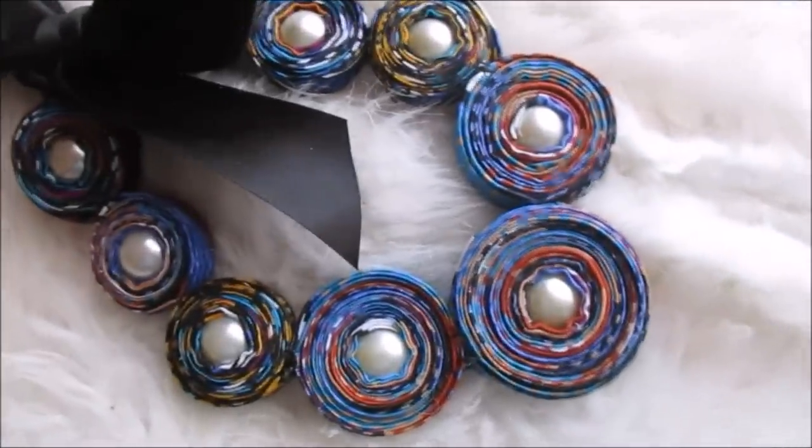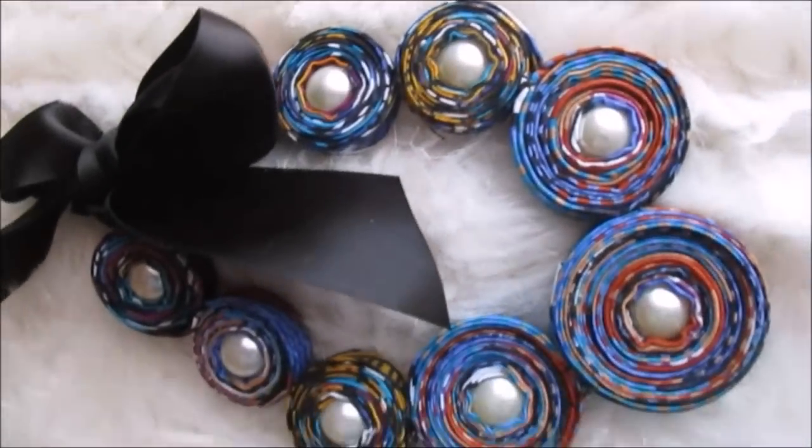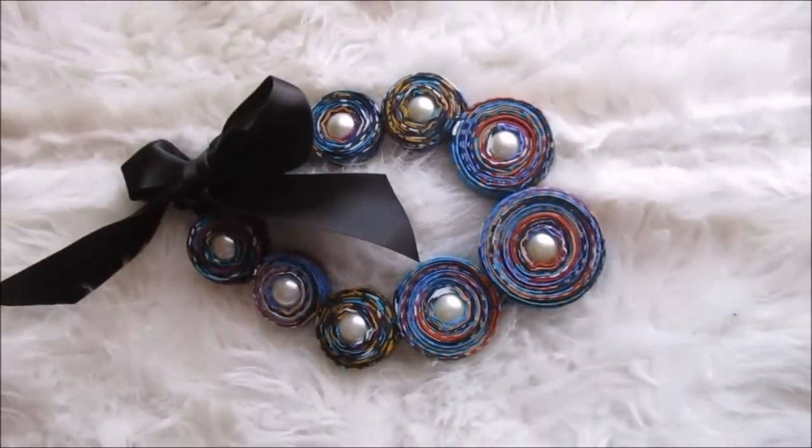Hi guys, welcome back to another DIY. In today's video I'm going to be showing you how I made this African print necklace using some fabric and some pearls.